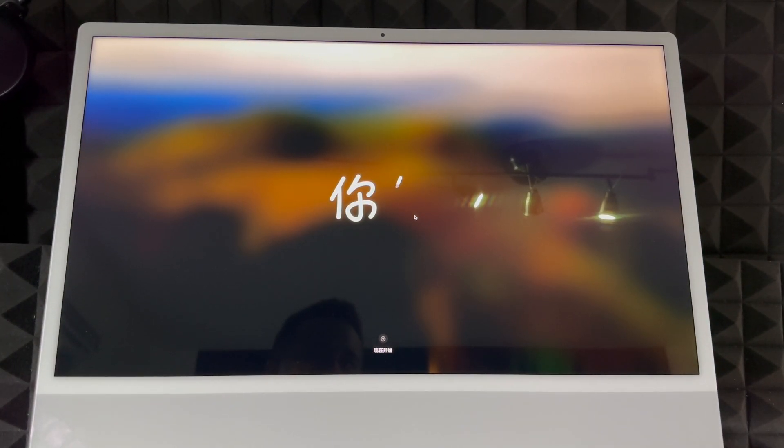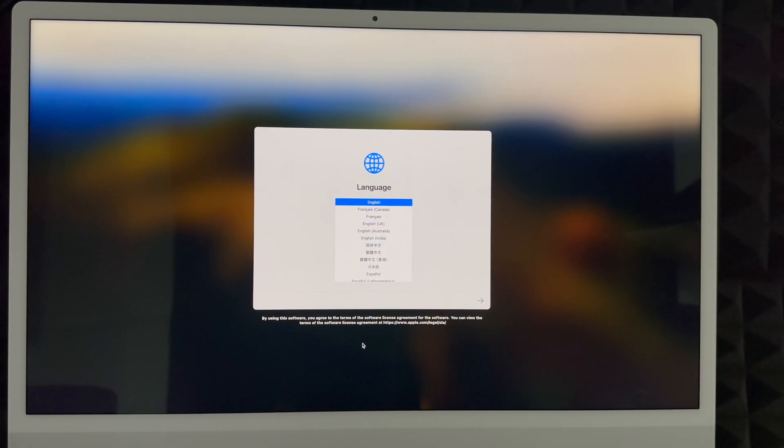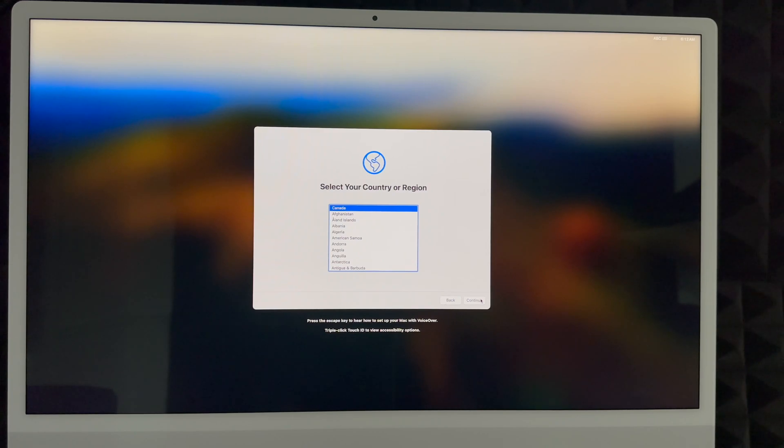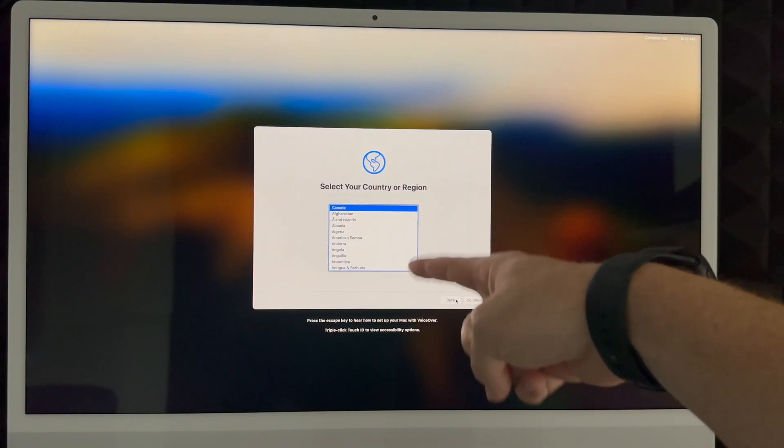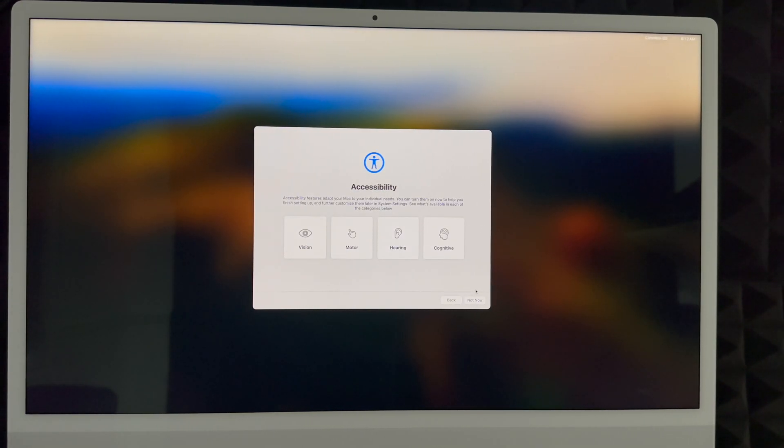Once the setup screen appears, click to begin. Choose your language by scrolling through the list — there are many options. Select the one you want and click the arrow on the right-hand side to continue. We're choosing English. This setup is for brand new users; if you want to transfer information from another Mac, I have a separate video for that. Next, choose your country or region and continue.